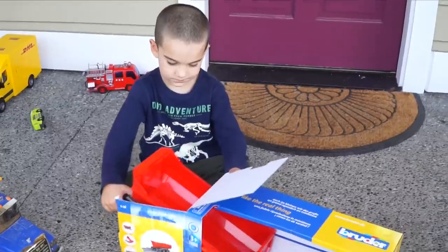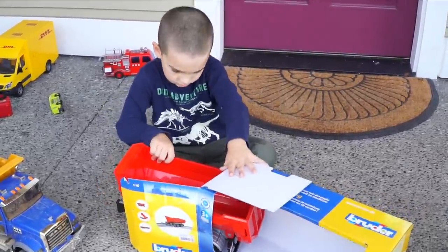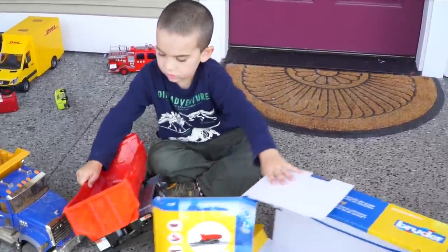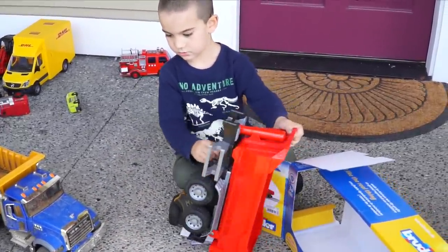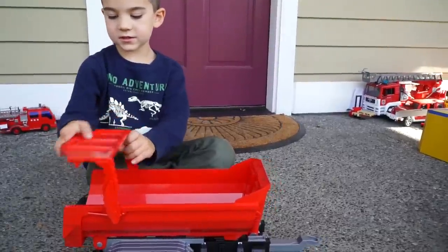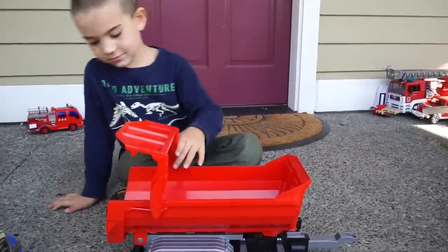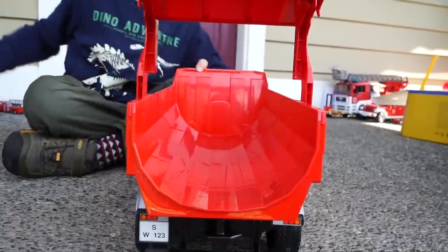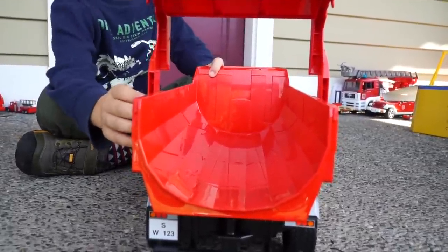Let's open this! Pull it out — you can do it. It's a little stuck. There it is, we need to build this. It's got parts. Look, this can really come out like this. It's got a big gate on the back, doesn't it, Jack? See how it's roundish? Yeah, that's why they call it a half pipe — because it's half of a pipe.